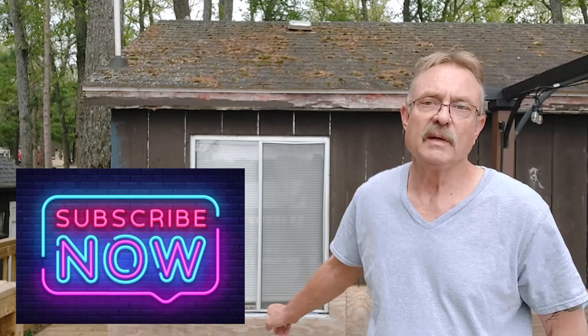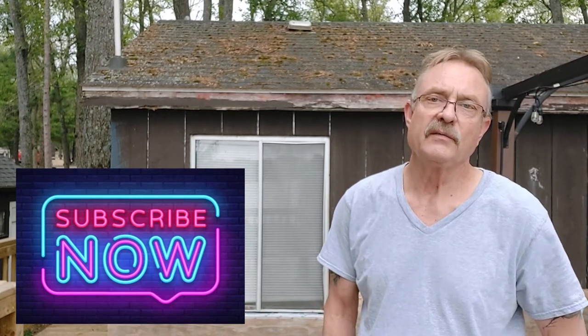Get your Detroit DIY apparel today — check out the store in the link provided in the description. Today we're going to be removing that window and installing a glass sliding door. It shouldn't be too bad of a job, but I believe there might be some wiring down below and I might have to add a plug inside. We'll figure it out. Hi everybody, I'm Jim Derdorf and this is Detroit DIY — let's get started.